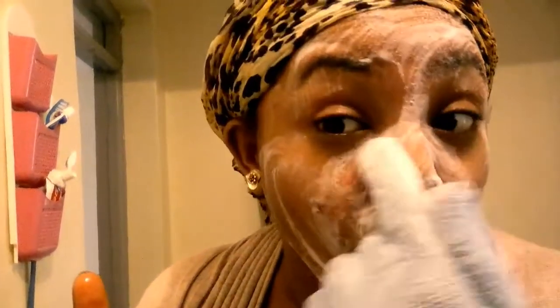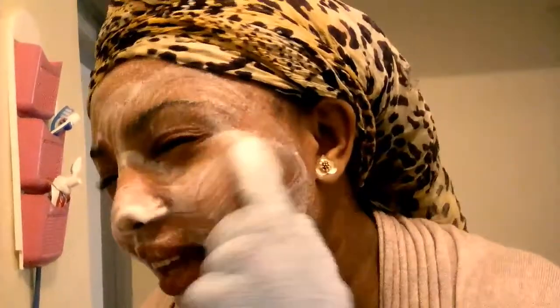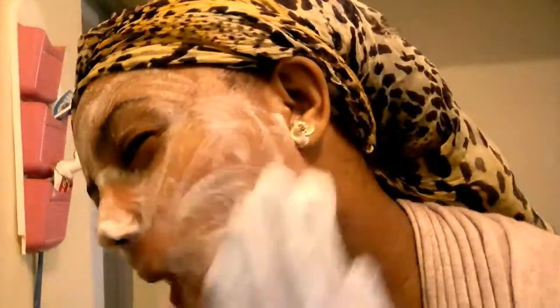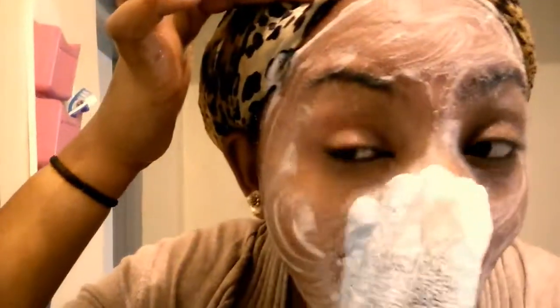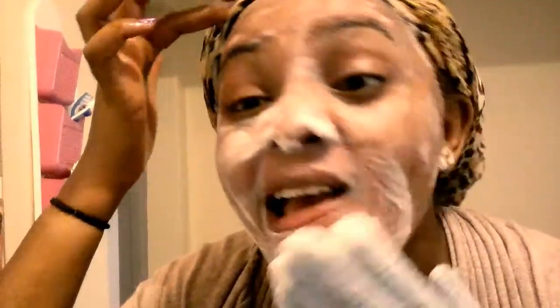I scrub like this — this is where there's always... I need to stop saying 'like', it's a horrible habit. And this side, you scrub it just gently, and then the forehead. This is not my daily facial routine — this is a weekend routine.